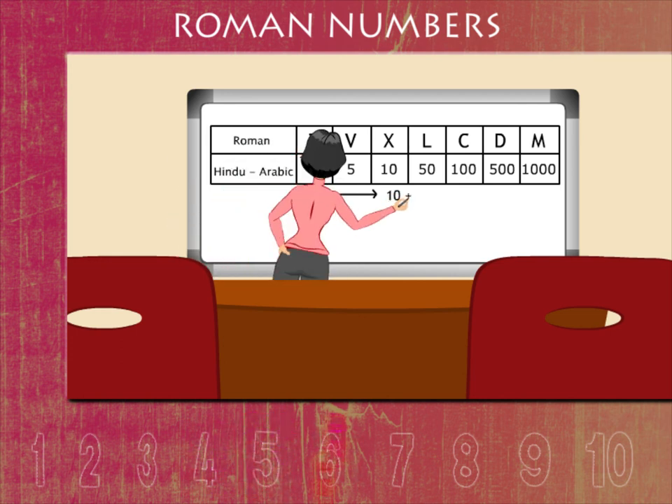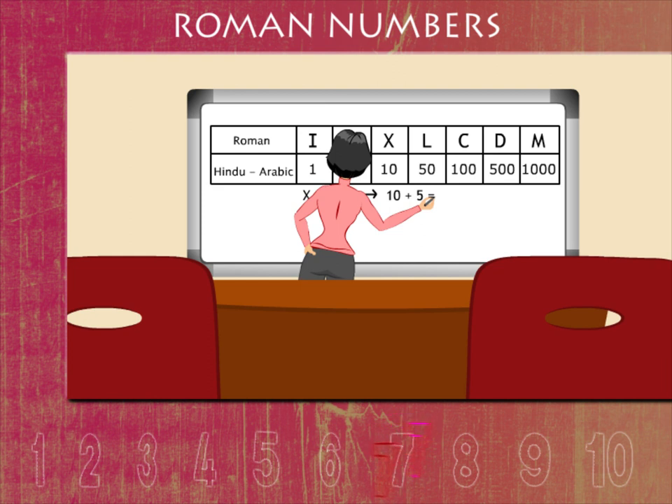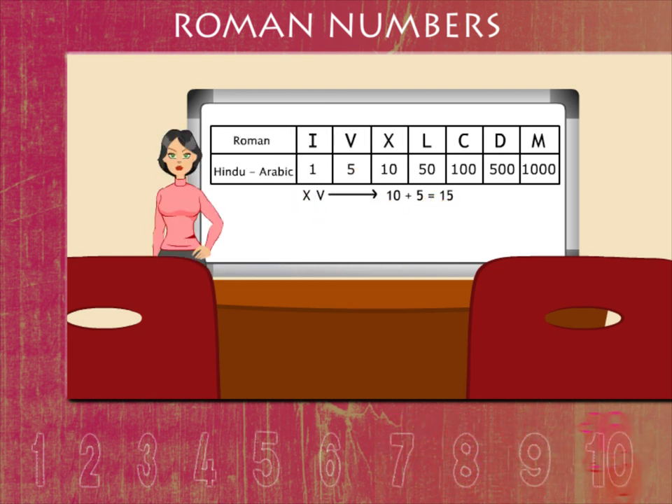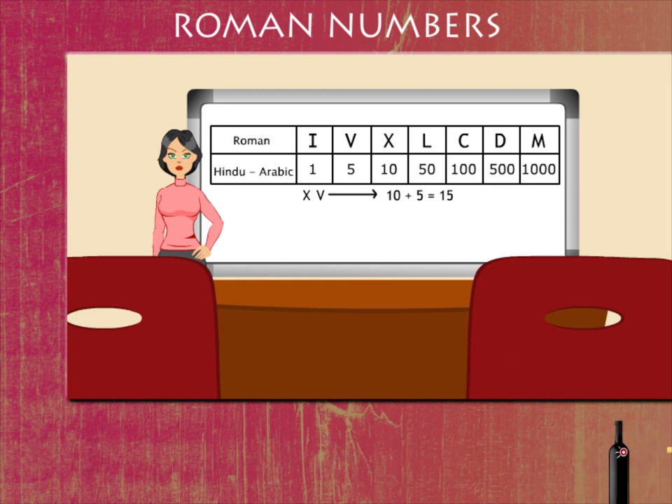XV means 10 plus 5, or 15. Thank you, Mini Ma'am.